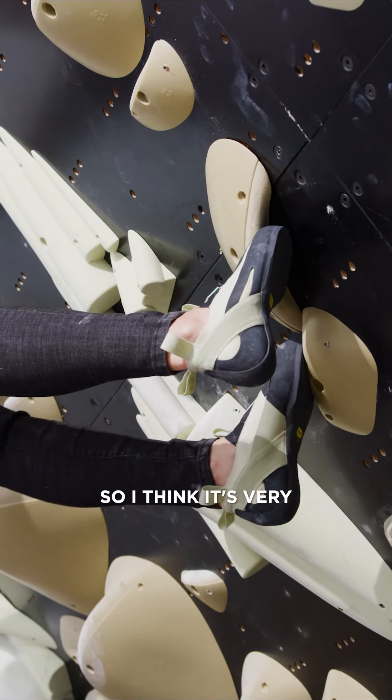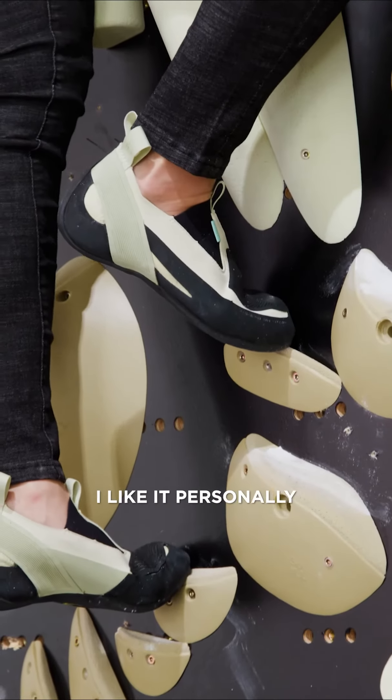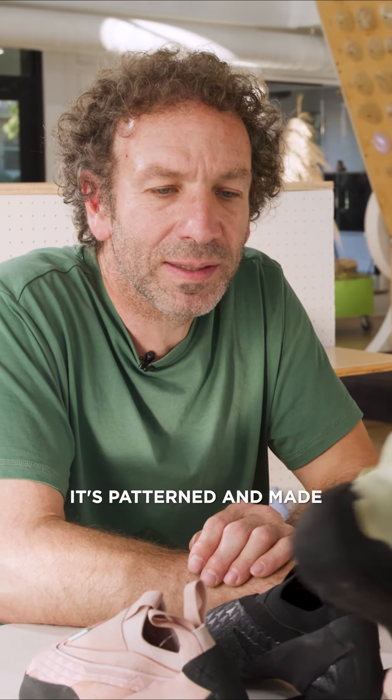So I think it's very classic in a way, but with a strong shape, a good heel. I like it personally. It's kind of ahead of the curve, I would say, with the way that it's patterned and made.